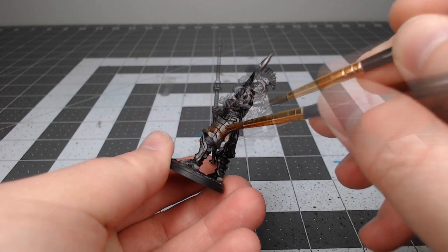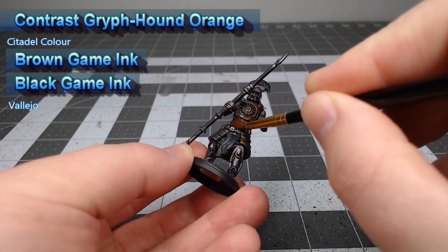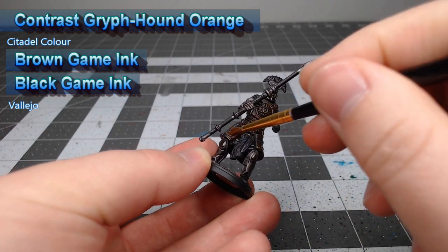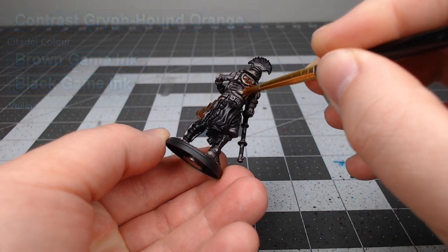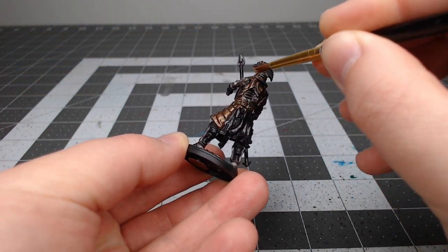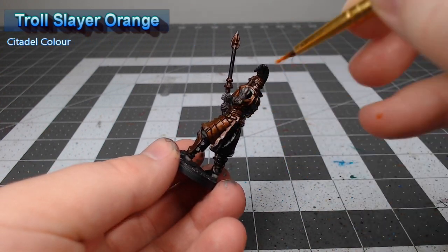Our next step is a little bit interesting. We're gonna take a mixture of Contrast Gryph-hound Orange as well as brown and black game inks from Vallejo. We're gonna mix these together and create a glaze, and we're then going to do three to four layers of this glaze in all the spots where we want the metal to appear rusted.